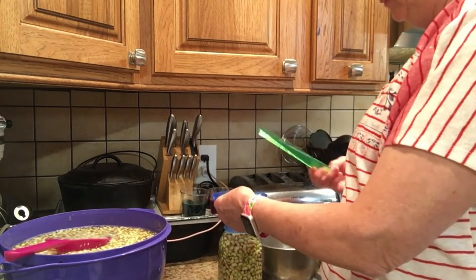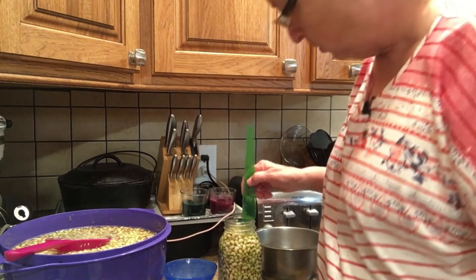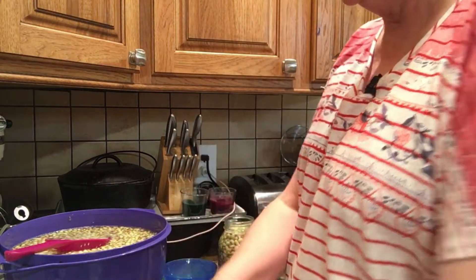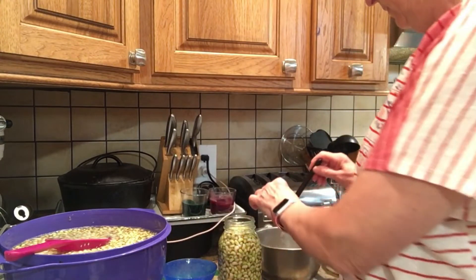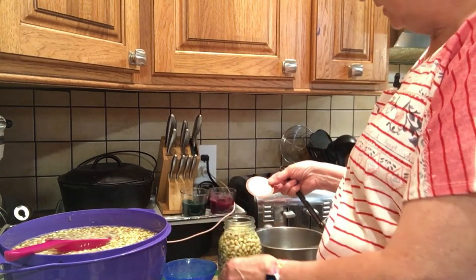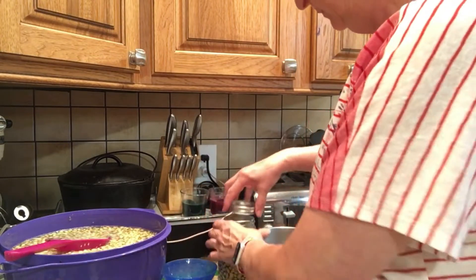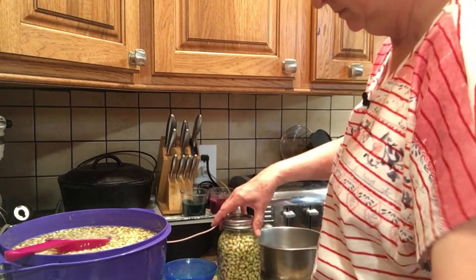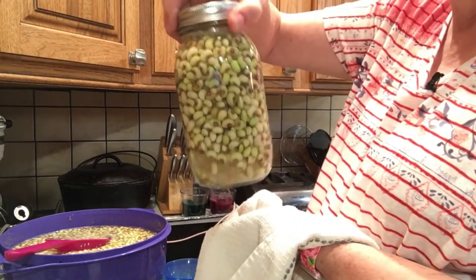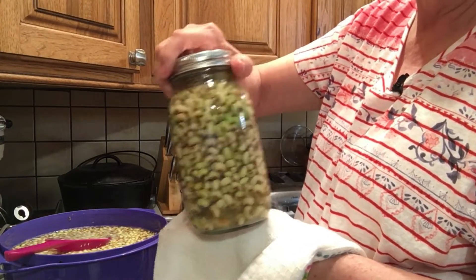I'm going to check my headspace — it's supposed to be one and a half inches. I'm going to wipe my jar rims, and I always run my finger around the rim as a last check. There's my lid. As you can see they're floating a little — you see that — so they're not packed too tight, because there will be some expansion.